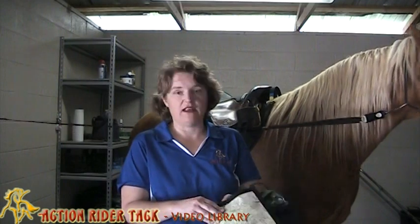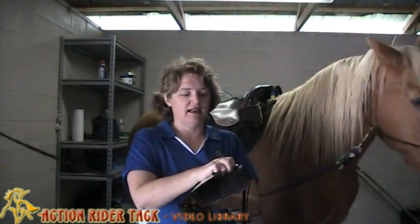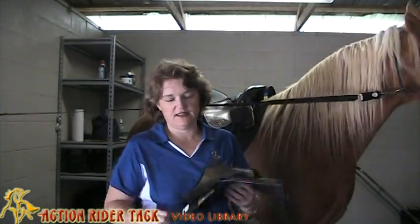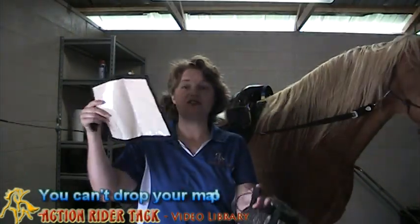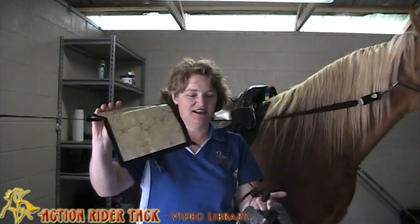What's wonderful about this is it has a section for the map right up front and one-handed access. You can just grab this and un-attach these sides. The map is actually double-sided — look at that. You're not going to lose your map because it's attached right there.